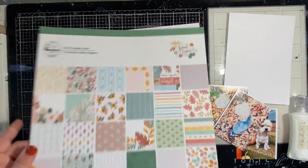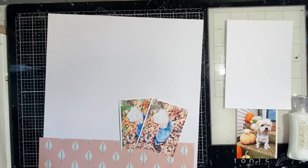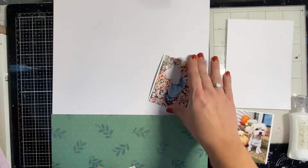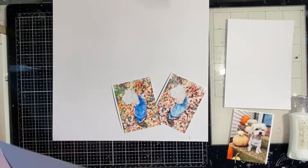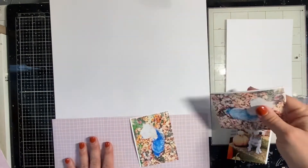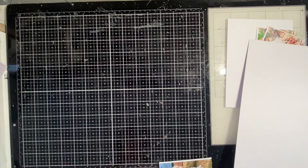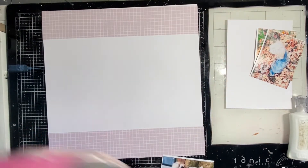I showed you all of them in the paper pack, and I'm going back to the photos. I decide just to use this one shot of Lola. I'm grabbing a few of the more solid pieces of paper — ones that have a repeating pattern on the page — and trying to decide which one to use. I go with this purple color and it works really well with the leaves that are in the photo.